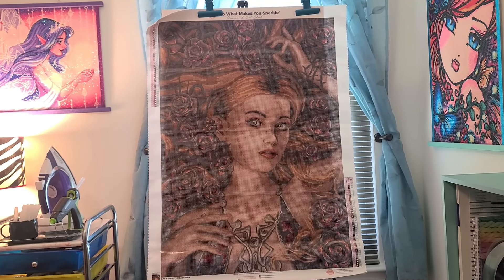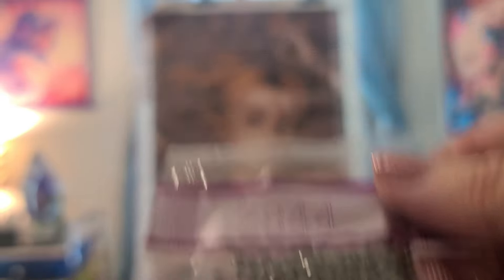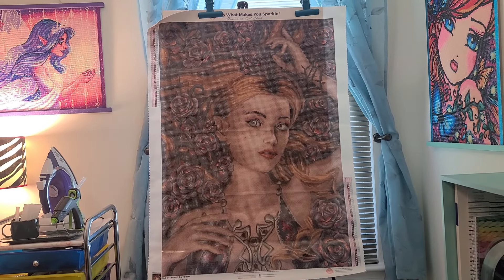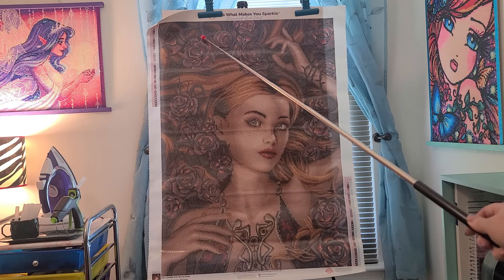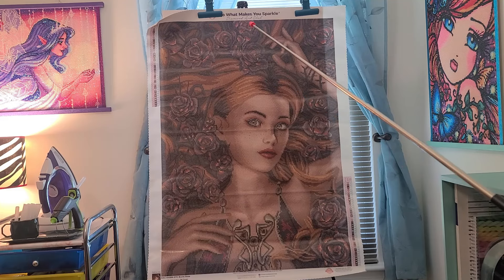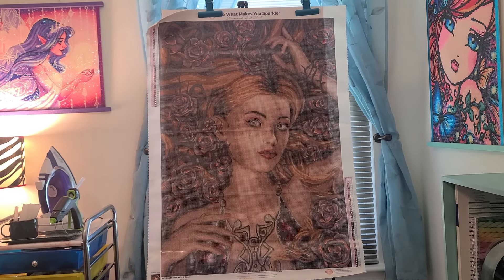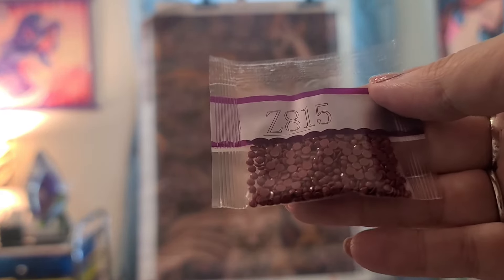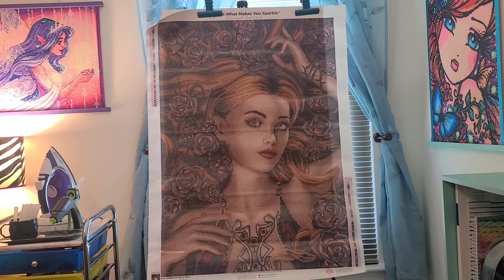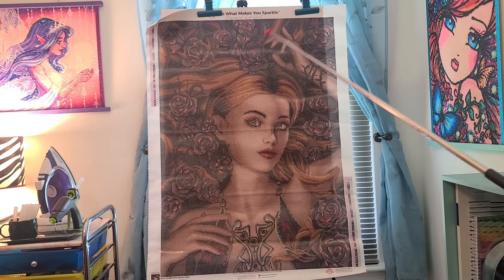There are two Fairy Dust diamonds. The first one is Z844, which is a gray color, and that is in the gray accents. They are sprinkled all throughout the piece in these little gray accents. And then the final one is Z815, which is a beautiful burgundy color, and those are in the accents for the flowers.